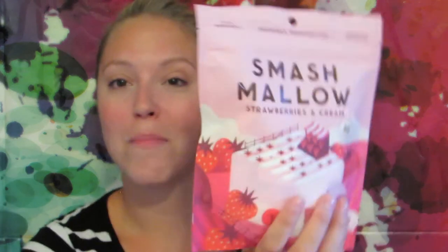This is the Smash Mellow Strawberries and Cream marshmallows — these look delicious. I'm actually going to try some. Blossom never undertakes any quest without a tasty bag of marshmallows to keep his energy up. Oh, it's a boy unicorn — that's good to know. Smash Mellow is a premium snacking marshmallow made with organic cane sugar and all natural ingredients. They come in little squares. They taste like a strawberry marshmallow. If you like strawberries and marshmallows, here you go — nice little snack.